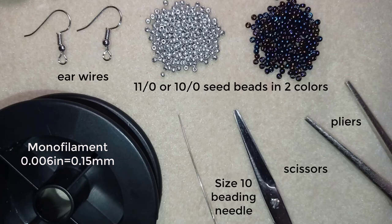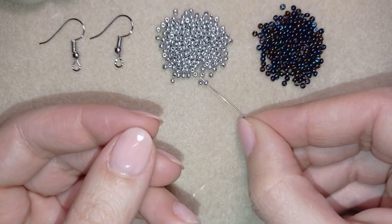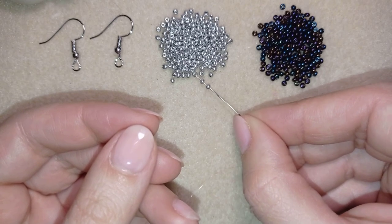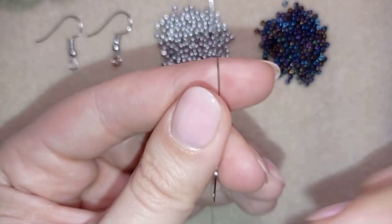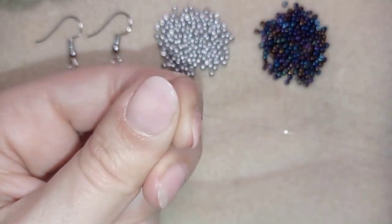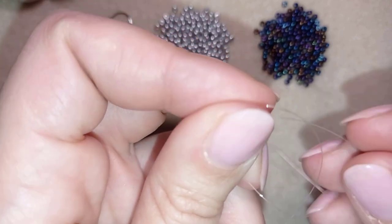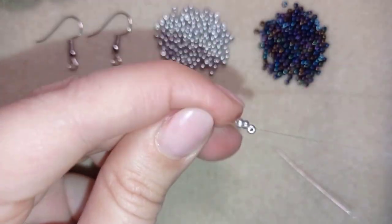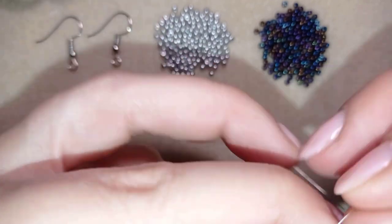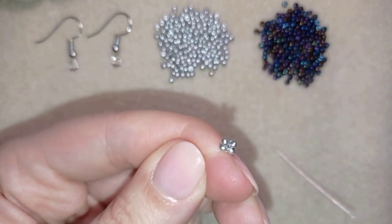Now I'm going to take about half an arm span of thread on my needle. I have my thread on my needle and now I'm going to pick up four of these beautiful silver beads. I have my four beads here and I'm going to slide those down. Then I make a knot by making a loop and going twice through the loop, and I pull. I'm going to make one more knot. Now I have this.